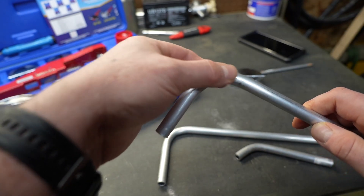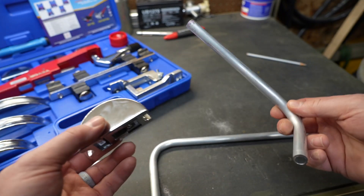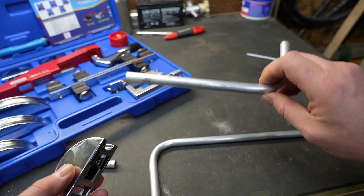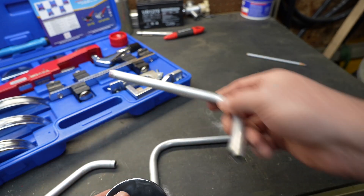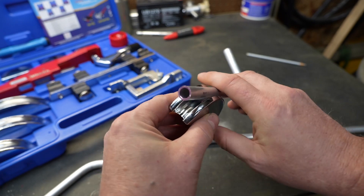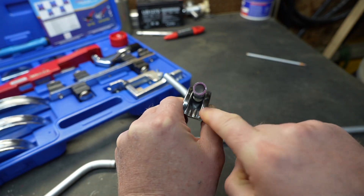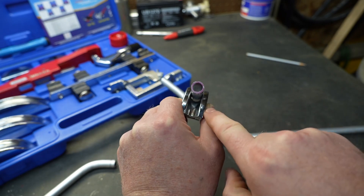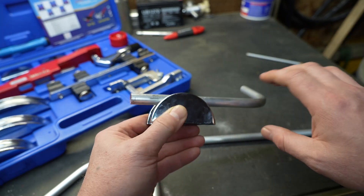So we didn't kink it — the die did its job. It's not a perfect radius. What I really think is going on is this is just not the ideal tubing to be bending with this particular die in this particular bender. It really doesn't quite fit the die properly, and that doesn't help. It's pretty tight; it never really seats all the way in the bottom of the die, and it has relatively thick walls. All of that is working against us.